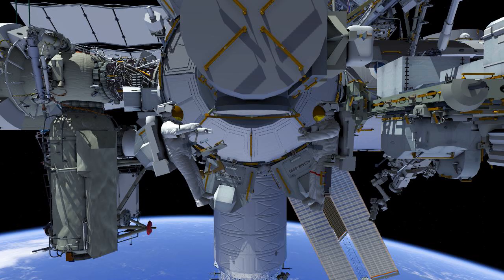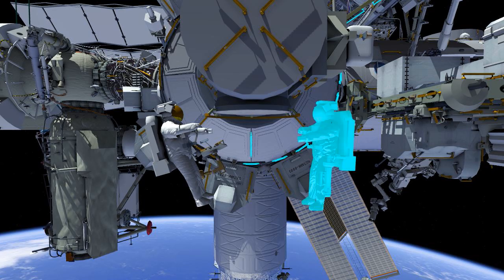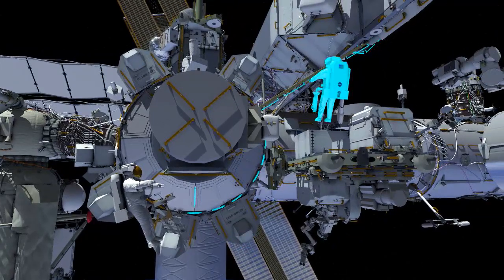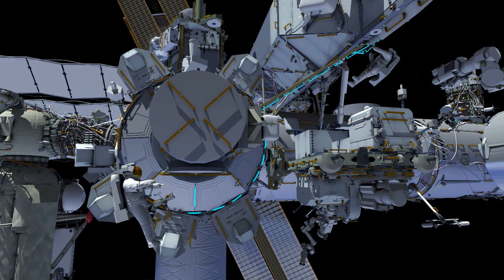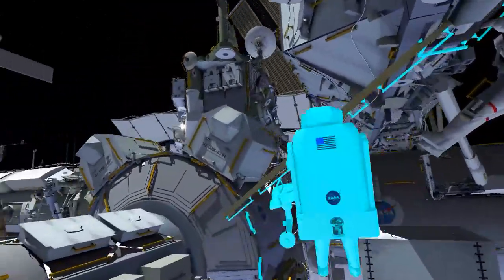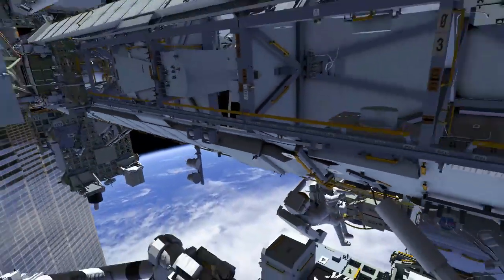Luca Parmitano and Drew Morgan will be conducting AMS EVA number 4, the final EVA in the repair series. Drew Morgan will be the EV1 spacewalker, riding the SSRMS on Canada Arm 2. Here you see him translating up the Zeta Spur to prepare Canada Arm 2 for the EVA, followed by Luca.